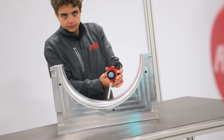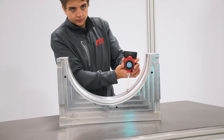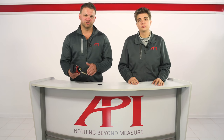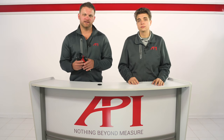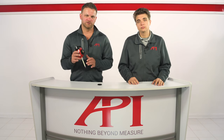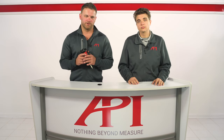vProbe is able to communicate this information wirelessly to the same metrology software the tracker is using. Information from the tracker and probe is combined in the software to produce the absolute reported value for the part's feature, which can then be compared to a CAD model.